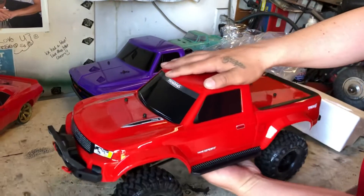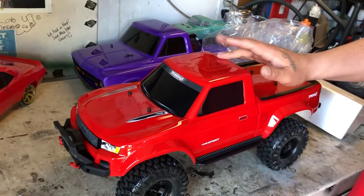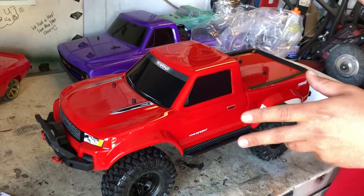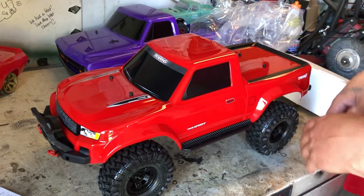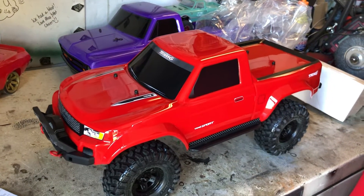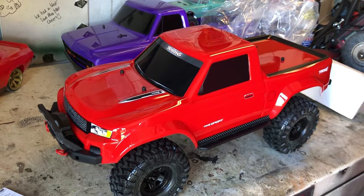He did a review on this exact truck right out of the box, no mods, same color I think. We sat down watching that video the other day and right then and there I was like - boop - order.